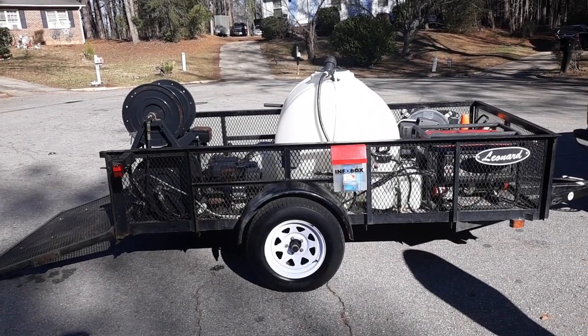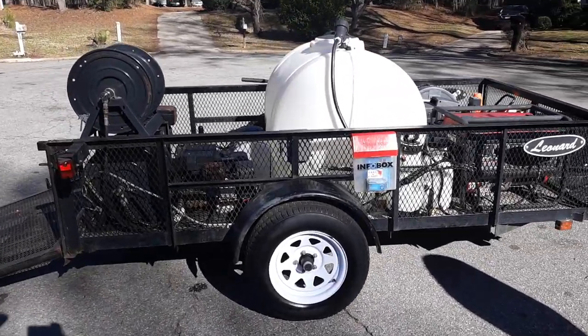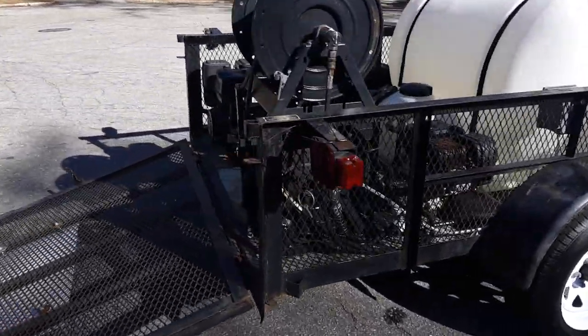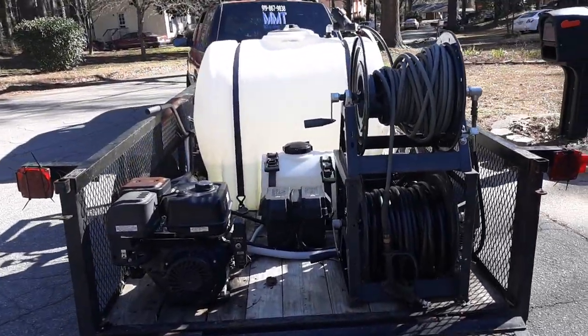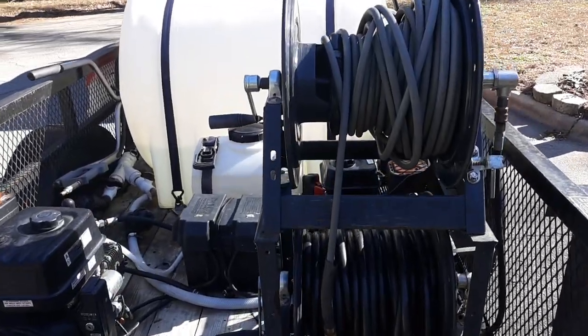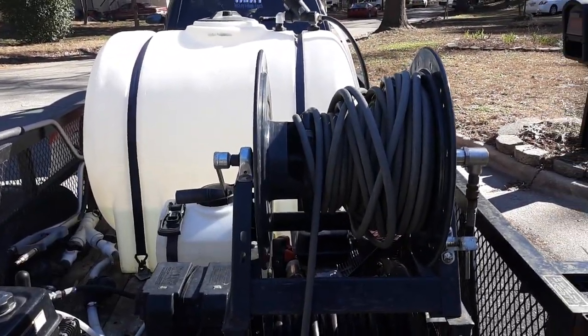What's going on guys — quick video of my detailing pressure washing trailer setup. It's a 5x10 utility trailer. Right here at the back we got two General Pump hose reels, both of them 300-foot hose reels. I had a blowout just the other day on my pressure wash hose.